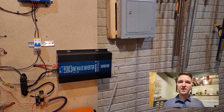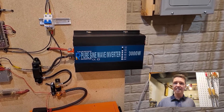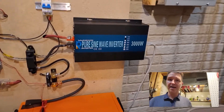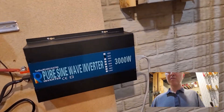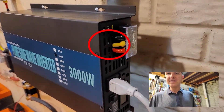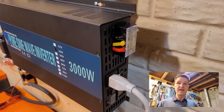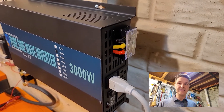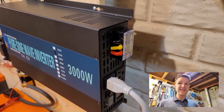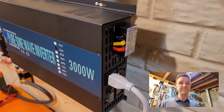First I want to talk about my inverter. It's a reliable electric brand, and when I went to look at it, it does have hard wire connections right here — but as you can see there's a black, a yellow, and a red. You would think that the black is the live or the hot, and then yellow and red — who knows.